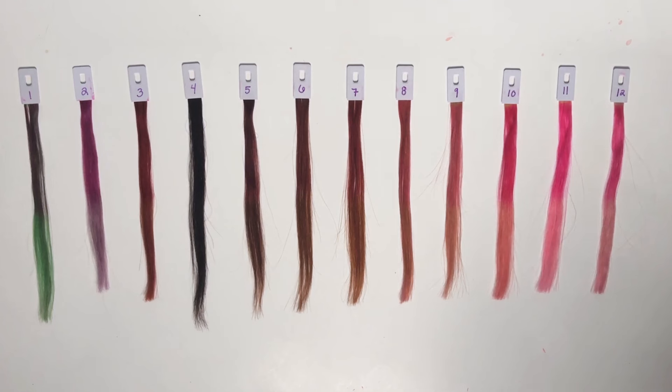Now I'd like to look at our before and after clips. Those, as well as anything past this point in the video, will all be done in natural lighting.